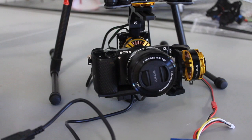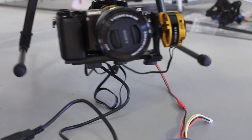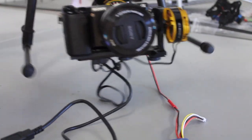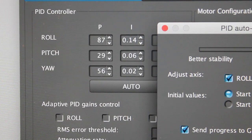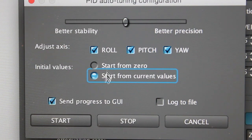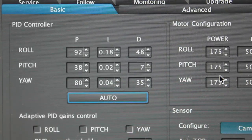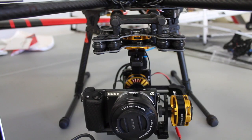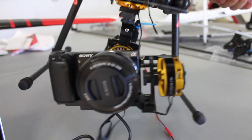After the first auto-tune pass, I recommend just picking up the gimbal and testing it. It works fairly well but I do feel a little bit of oscillation. What I found useful is going back to auto tuning and this time starting from current values — rather than from zero — to dial things in even further. You can see the new values are a little bit higher than before. Moving the hex around, it actually feels a little bit better.